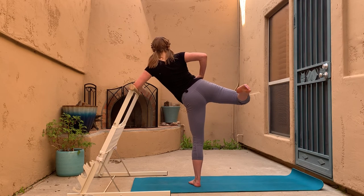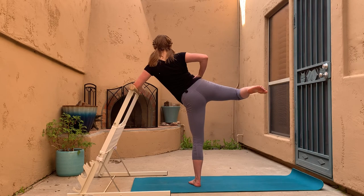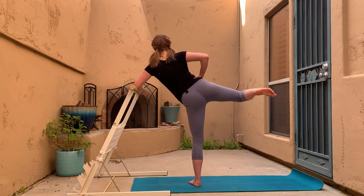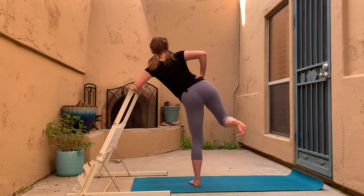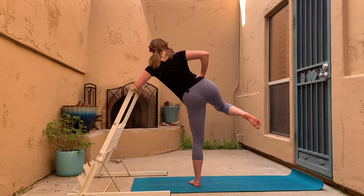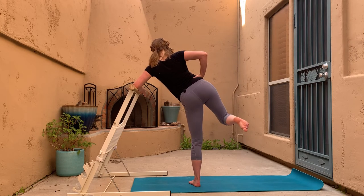I'm so glad you chose to work out with me today — I love knowing I can pop into your living room straight from my home. Hip circles are next: draw big circles with the knee, but not so big that your belly button moves all the way around. Really firm up in that pelvis, pulling in the whole pelvic floor. How about going in the opposite direction?